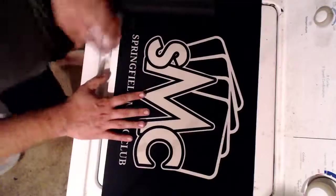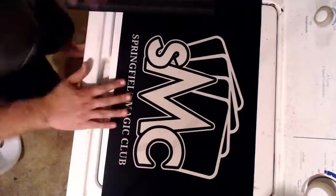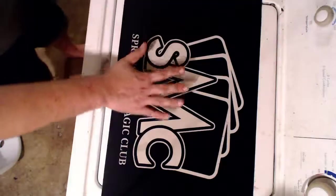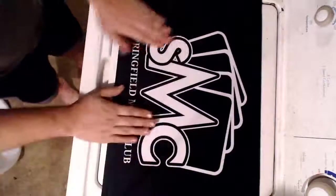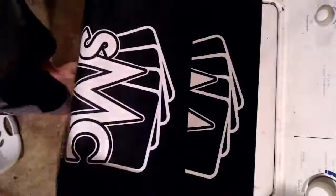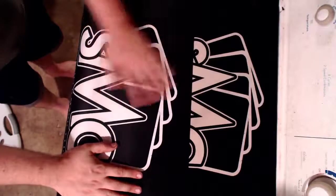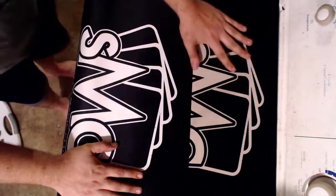Hey guys, it's Josh from 10liege.com. Today I'm just going to give you guys a very simple video. This video is how to clean your play mat. What we're going to do is turn this play mat from this to this. So this is a dirty play mat and this is your clean play mat. If I take them apart like this, you can clearly tell that one is a lot cleaner than the other. I'm going to show you guys how you can get this clean.